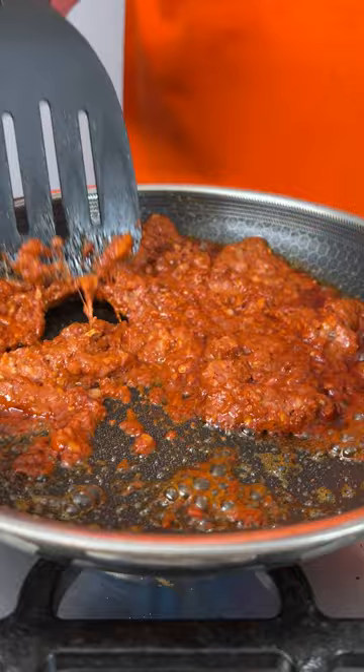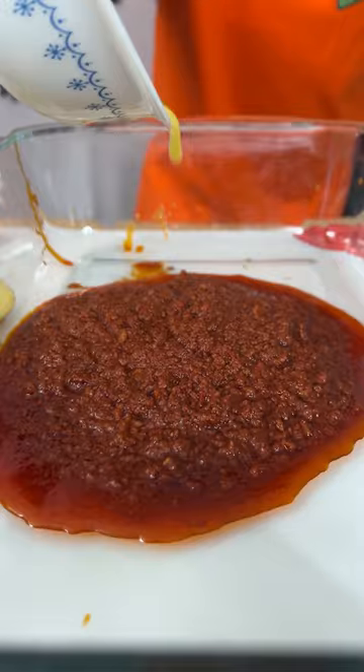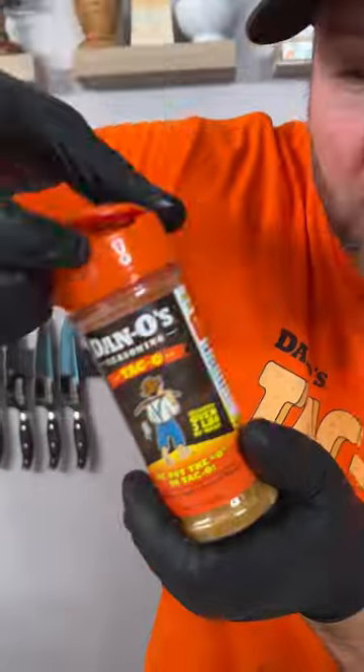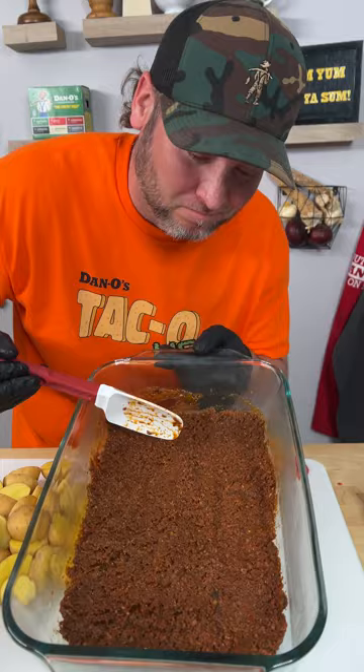Now you need a pan. One little tube of chorizo. Notice we got a lot of grease. We're gonna need two tablespoons of butter. Now we're ready.